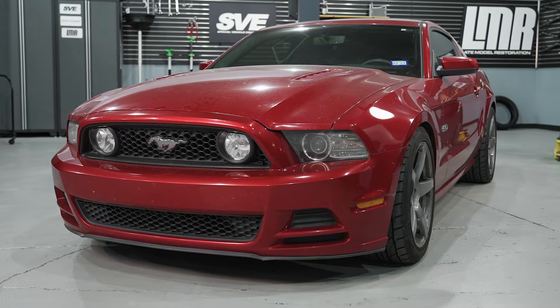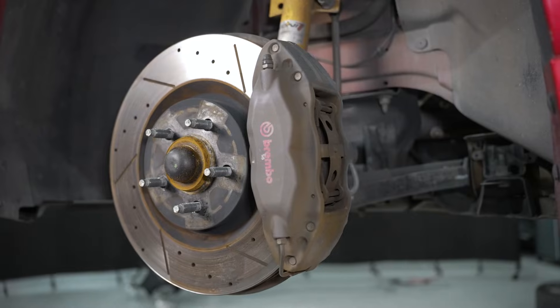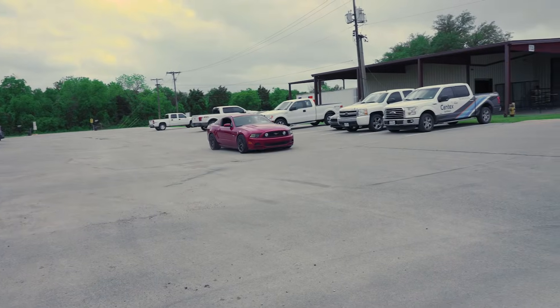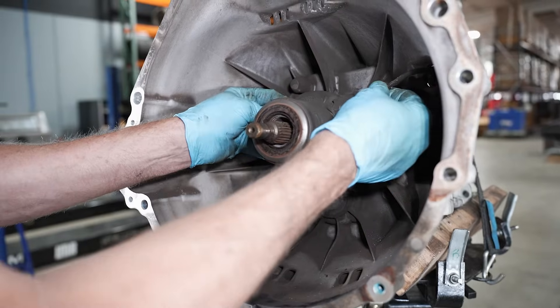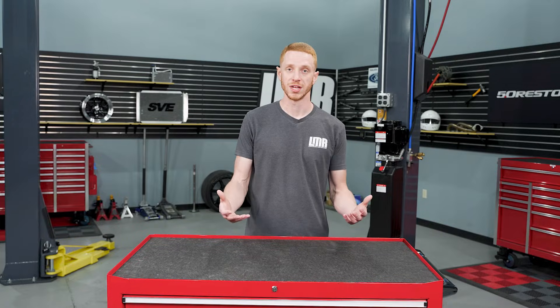The car we're going to be working on today is a 2013 Candy Red GT. Scott Hubbard is going to be turning the wrenches for us. What led us to replacing the rear main seal on this particular car was we recently installed the SVE six-piston front brake upgrade kit, and whenever we got the car outside to burn in the brake pads, the clutch pedal fell to the floor. We had a telltale sign that it was a slave cylinder, but we know you guys find value in all of our how-to videos, so figured what the heck, let's break all this stuff up and get some videos out of it.